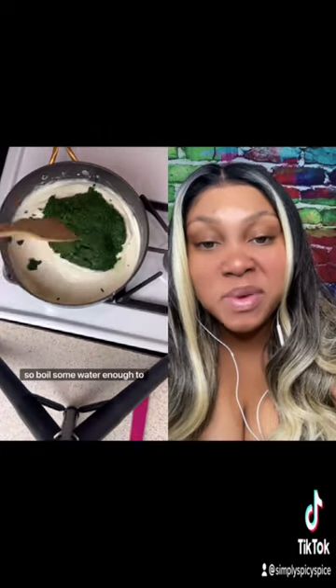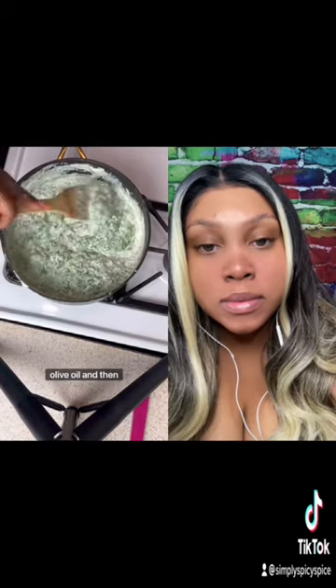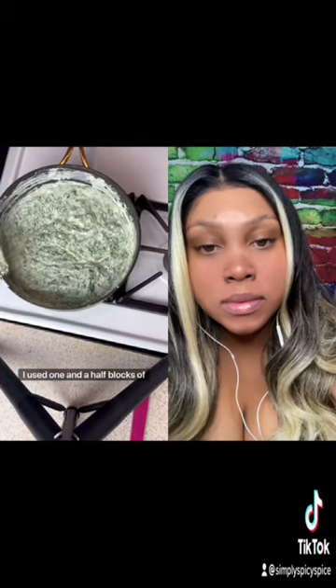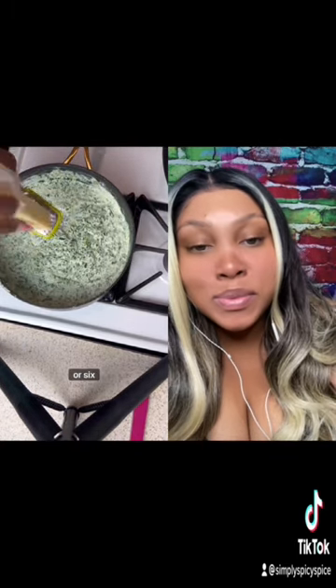So we got some water, enough to cover the bottom of the pan, and add some olive oil. I used one and a half blocks of cream cheese. I'm doing this for about five or six people, so do with that as you will.